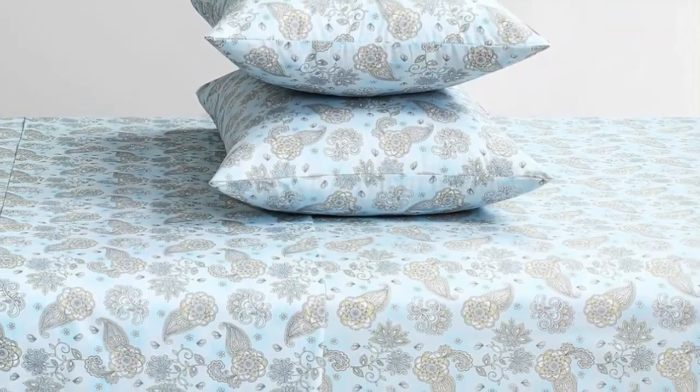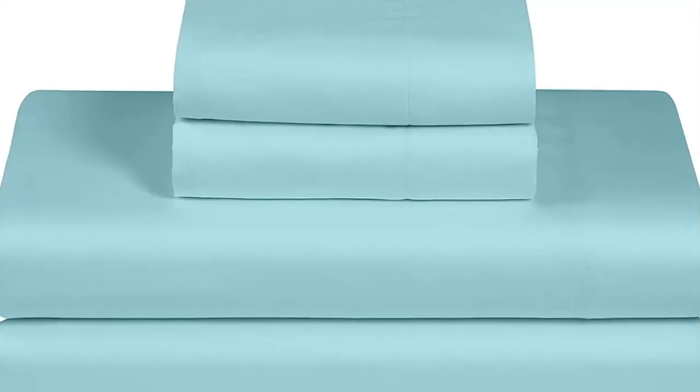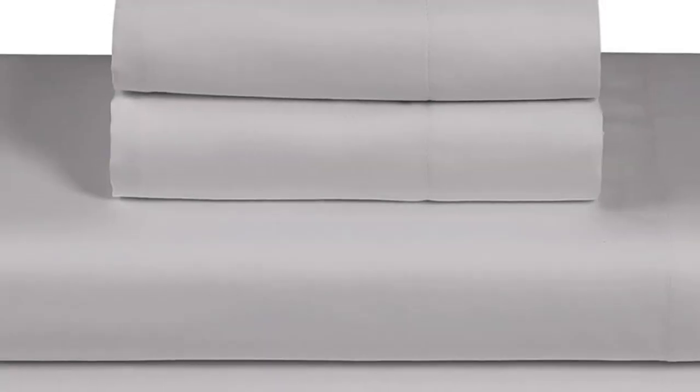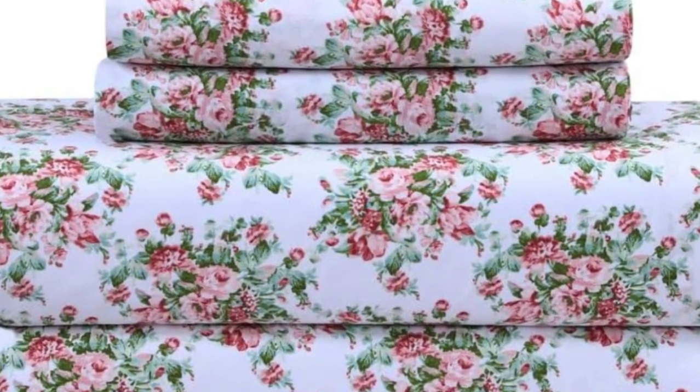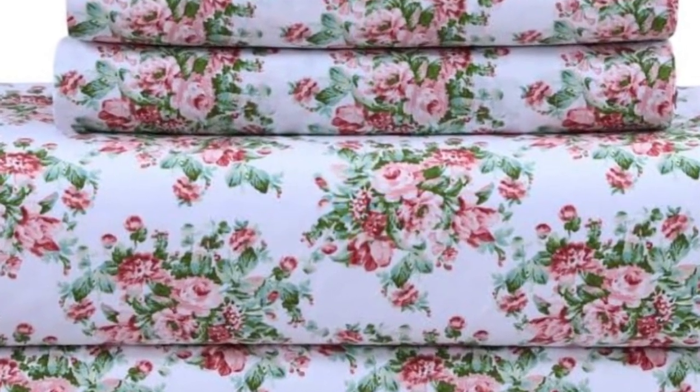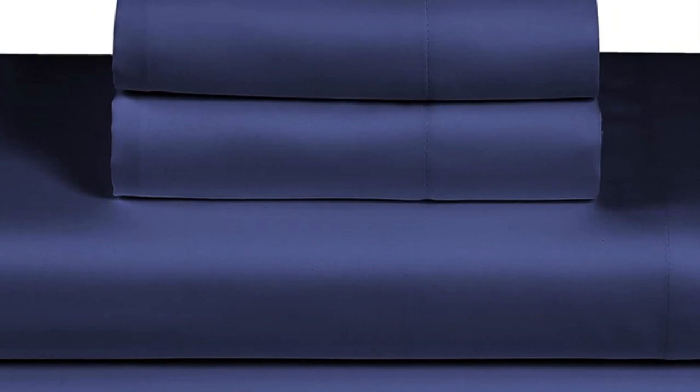This sheet set earned a perfect score in terms of breathability, and they seemed to wick moisture well. After staining the sheet set, we found that these sheets performed better than most — the oil and coffee were barely visible after spot treatment. However, we did find that the Feather and Stitch sheets couldn't hold up to our abrasion testing, as three different holes appeared when we swiped it with sandpaper 25 times. This indicates that the sheets may not hold up to long-term everyday use, but may be more suitable as a backup or guest room set.